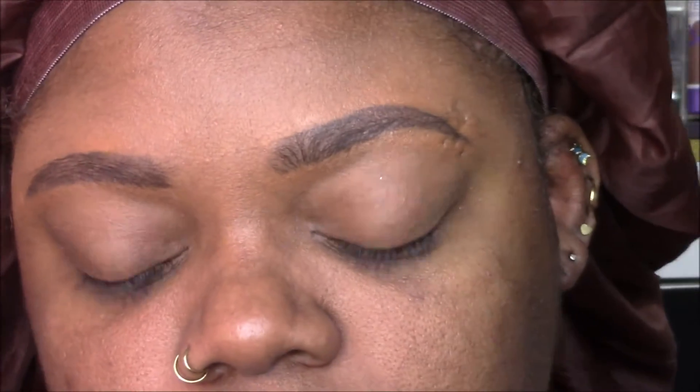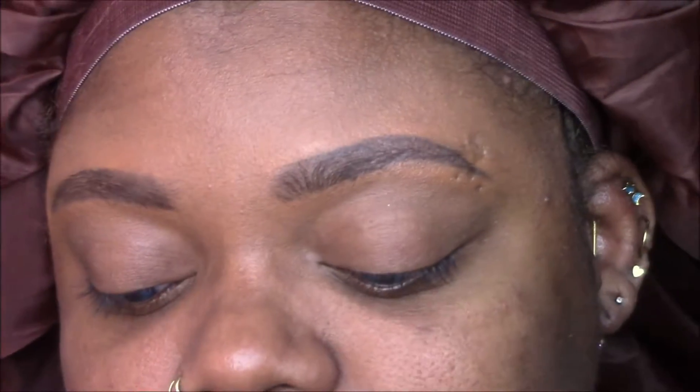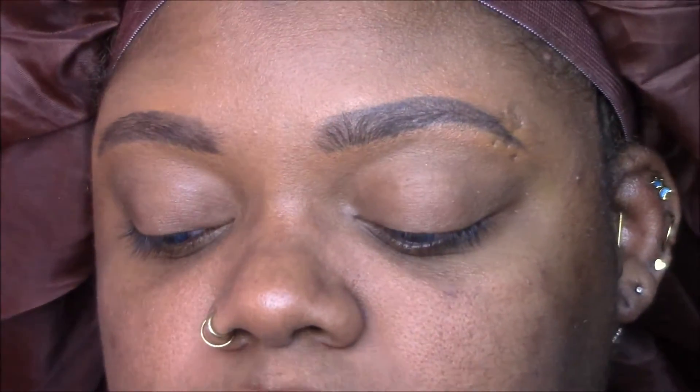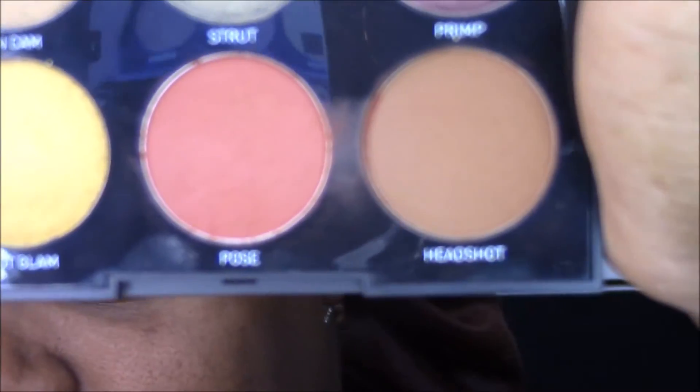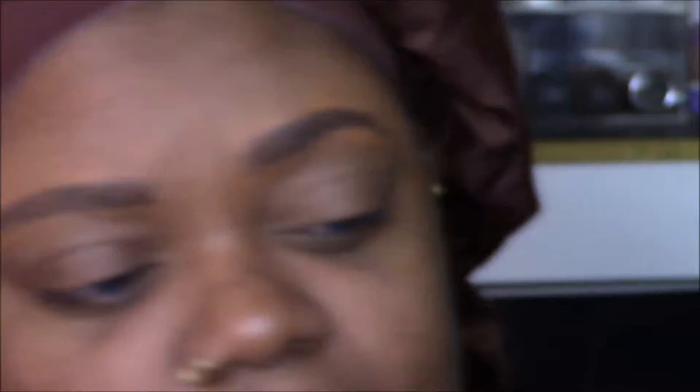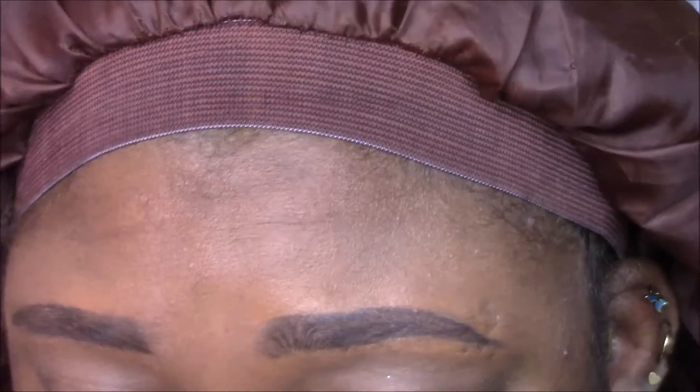I'm going to use a mishmash of products, nothing over the top — just grabbing from my collection. I've already done my brows and primed my lids using Urban Decay Primer Potion, as per usual. I'm going to start with my crease blending transition shades and I'm going to use Pose and Headshot from the Morphe 9G palette, because this is a new palette I got and they have some matte shades that will work with this look.